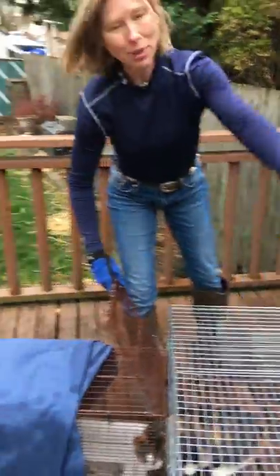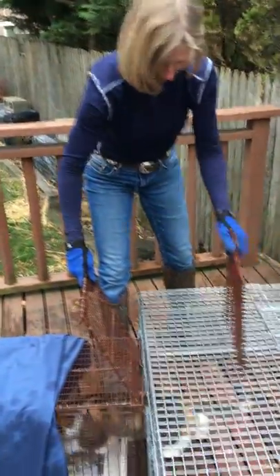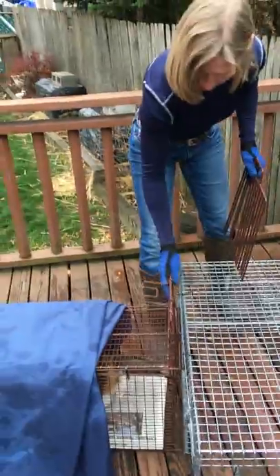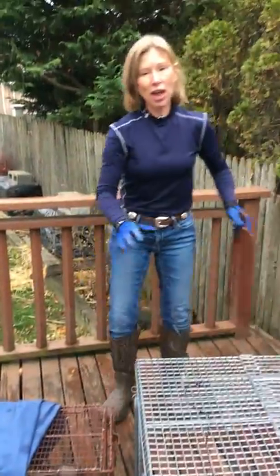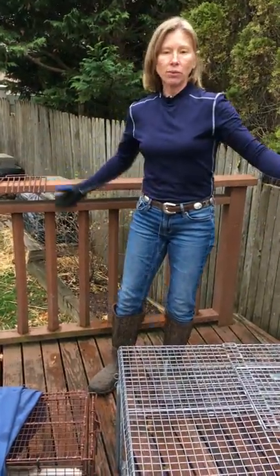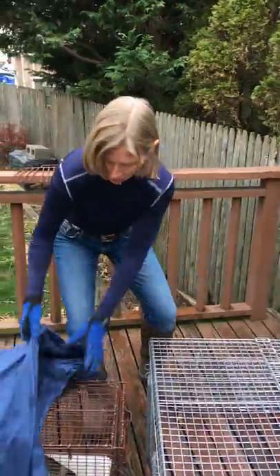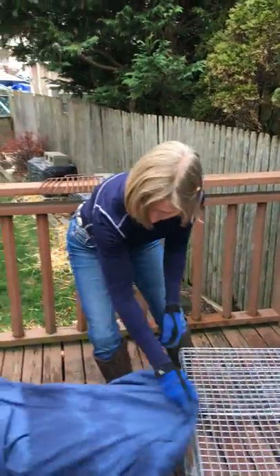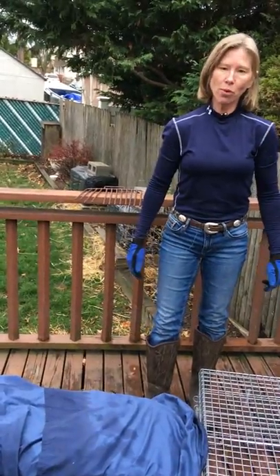So what you do is you have somebody with you, and they hand you the fork. And then there she goes. And that's how you get your feral cat without touching them, without any kind of contact. And then the cat's in there, and you just cover it up so that they remain quiet. And that's how you operate a drop trap.